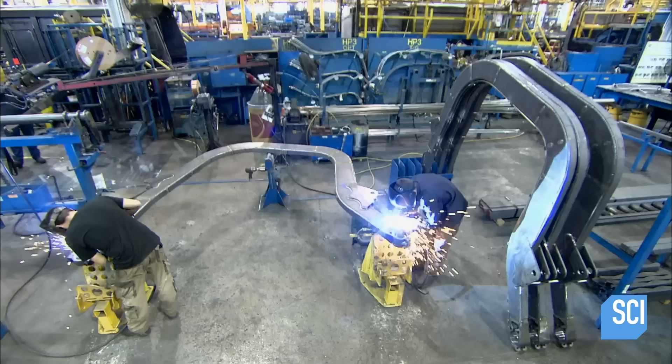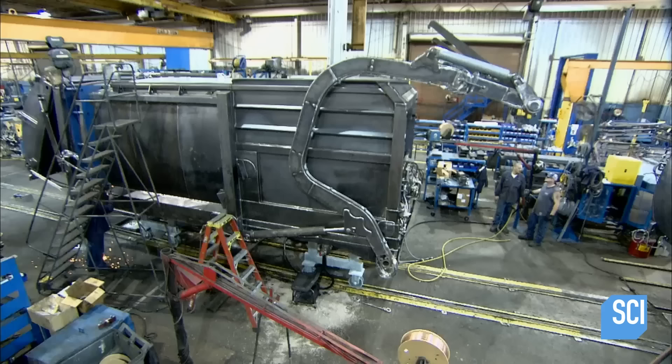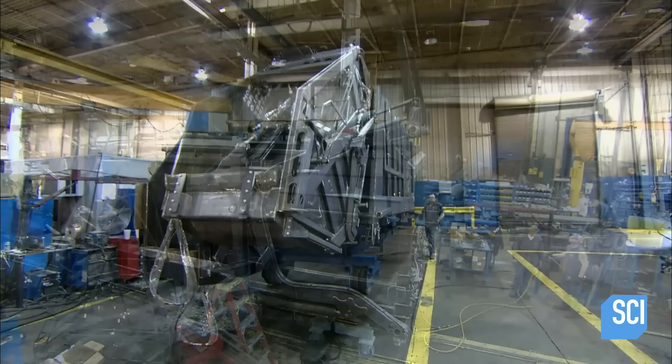The front end loader is mainly used to collect hefty commercial garbage containers. In action, these arms pivot around the truck cab and extend to the front to fork up the trash container and deposit the contents in the hopper. Hydraulic cylinders also power these lift arms. When the task is complete, the forks at the end of the arms fold back out of the way.